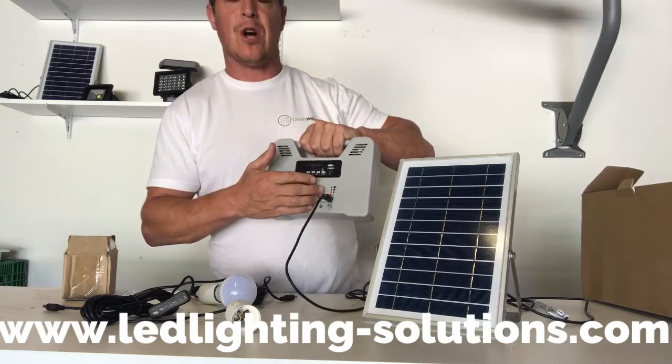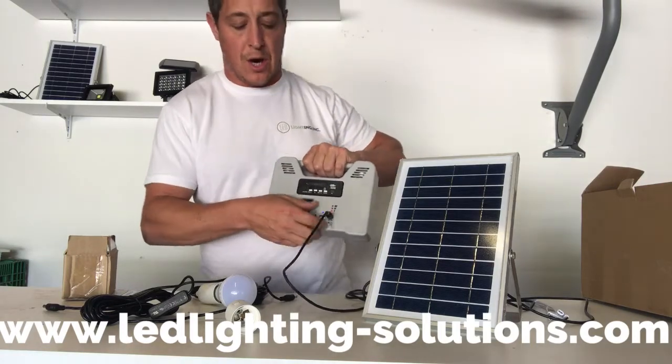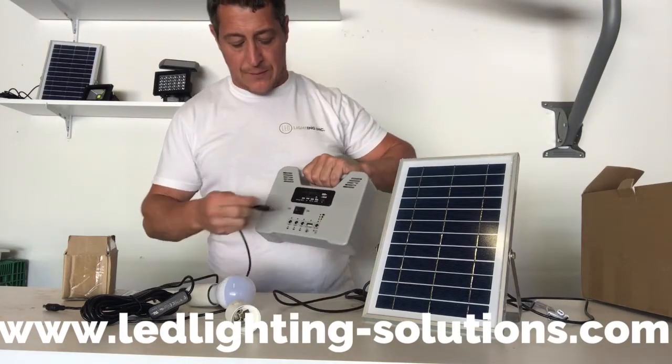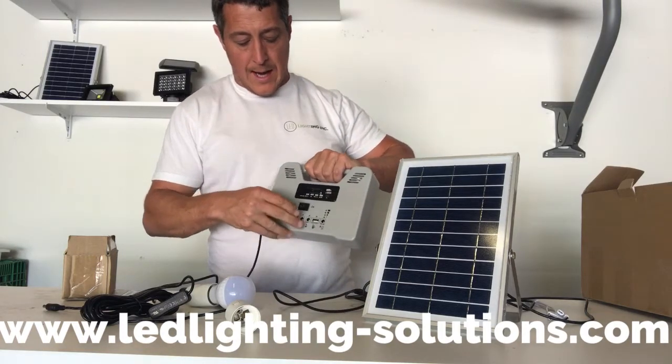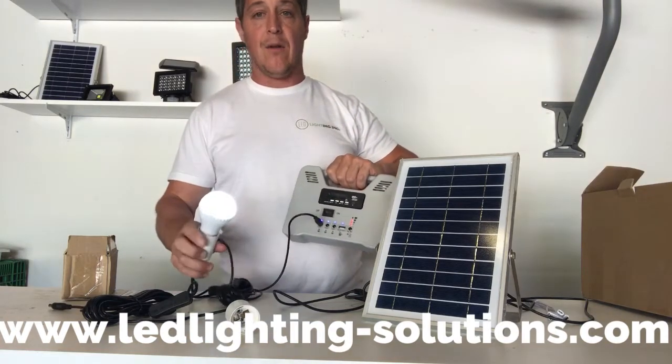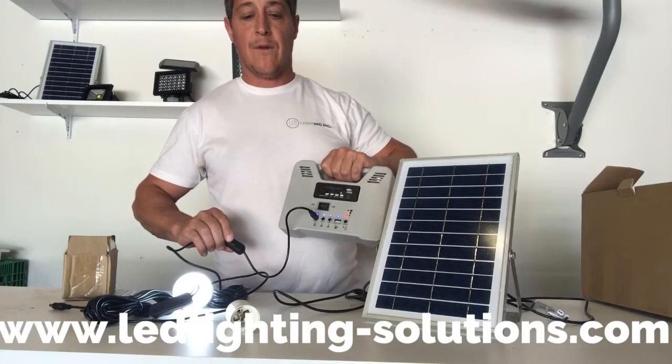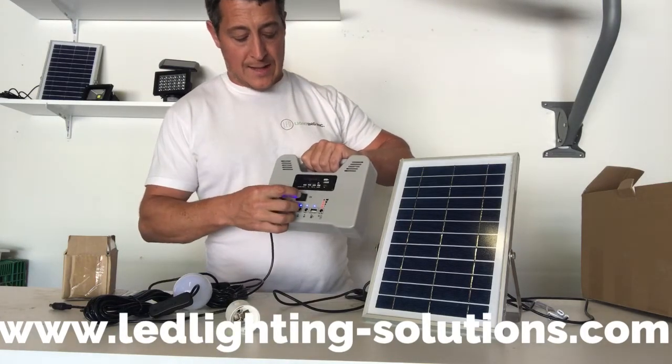You have to have it outside to charge, of course. It does come with the light bulbs — about 15-foot cords on them — which allows you to just have a light around. It comes with two, and it does have a switch for on and off.